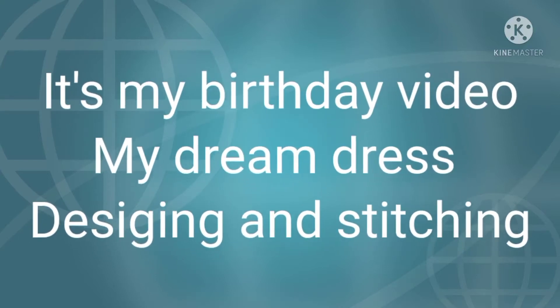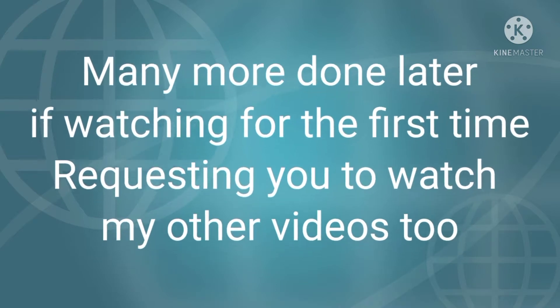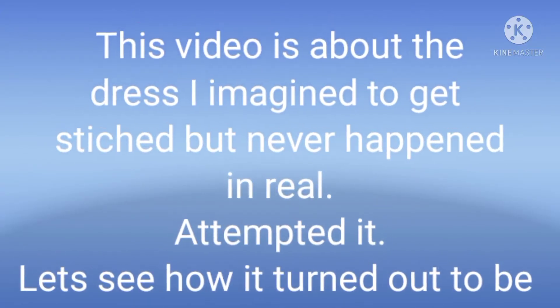Greetings of Raksha Bandhan and Naradi Paranima. Hope you all are safe, happy and sound at home, enjoying and relaxing the day with your siblings.